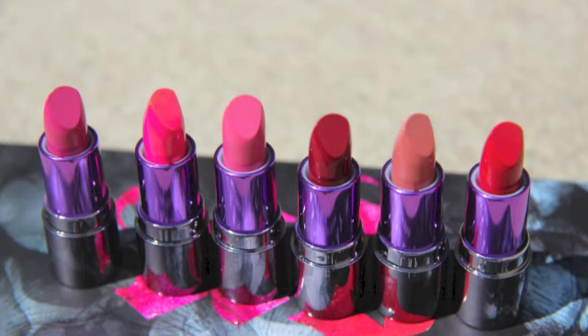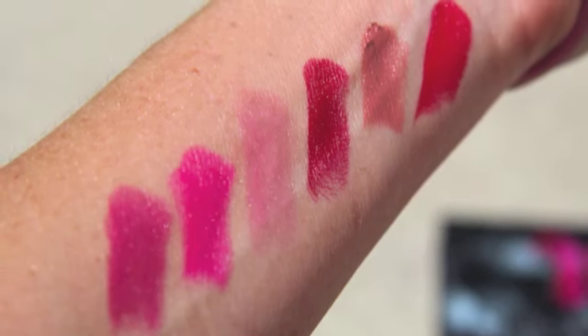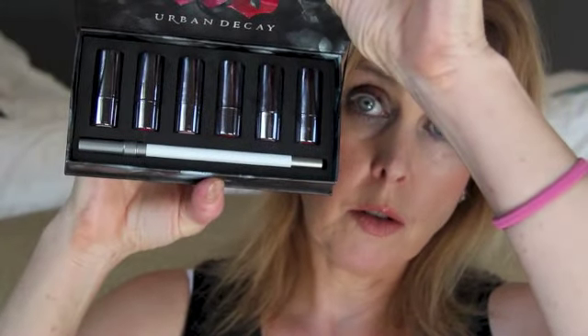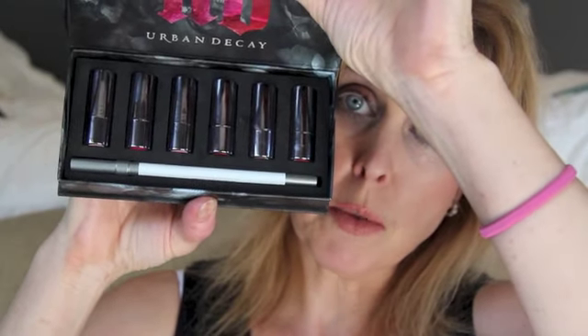So this is $39 and you get about $43 worth of lipstick and eyeliner or lip liner, which makes it an okay deal. But it's cute. They have that Urban Decay pattern and then it opens up to these cute little lipsticks. These are the exact same size that they give when they give free samples of lipsticks.